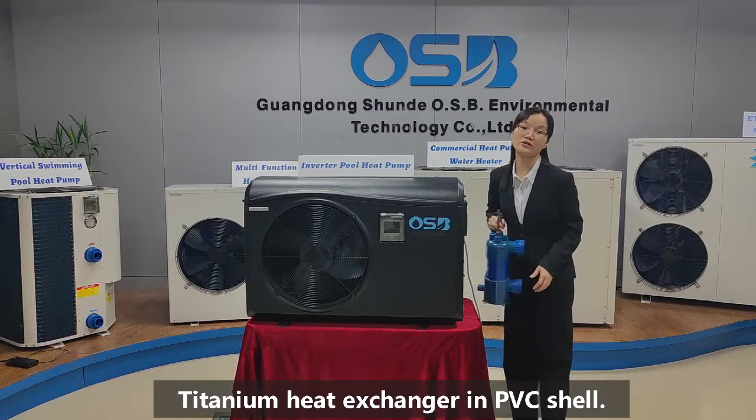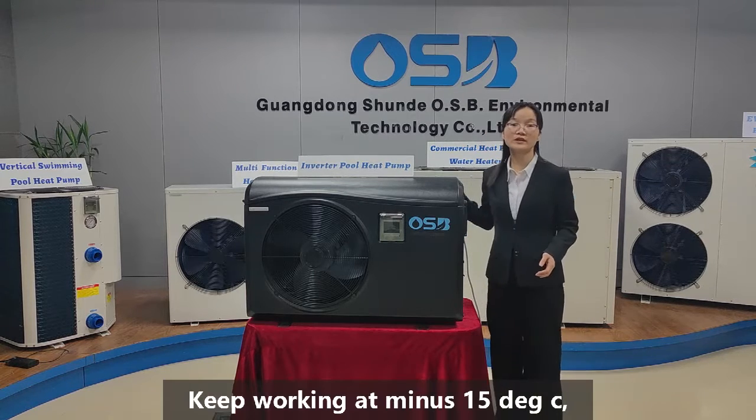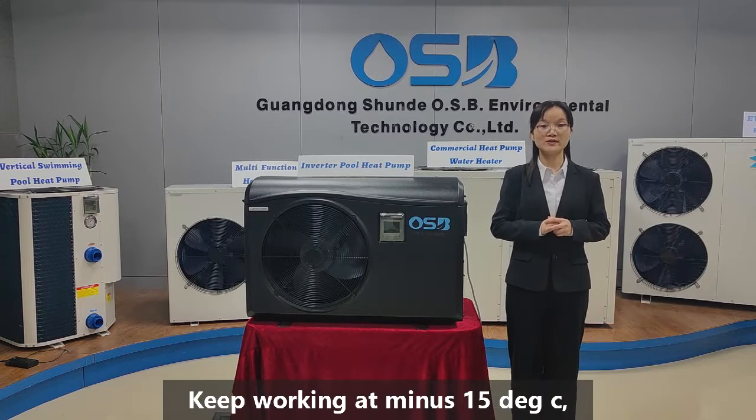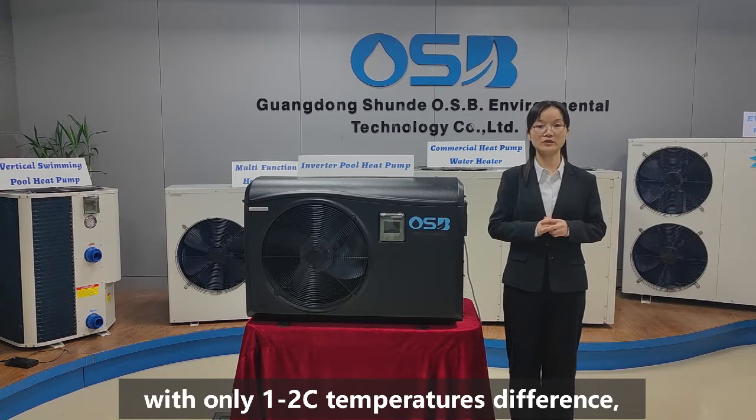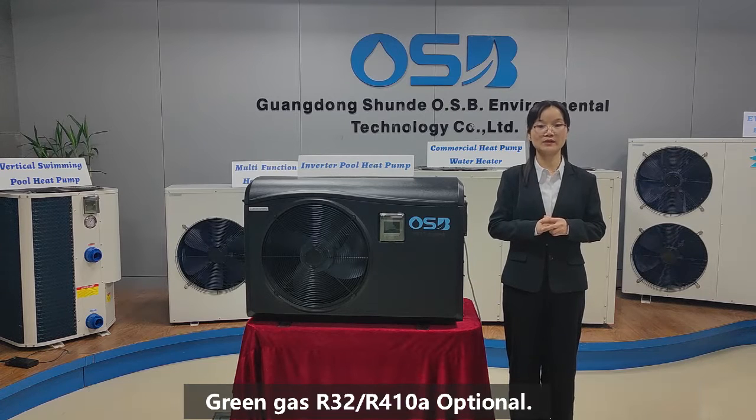Titanium heat exchanger in PVC shell. Keeps working at minus 15 degrees with only 1 to 2 degrees temperature difference, making it much more comfortable when you are swimming. Green gas R32 or R410A optional.